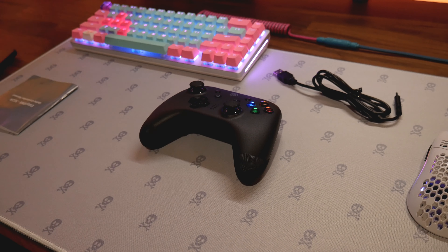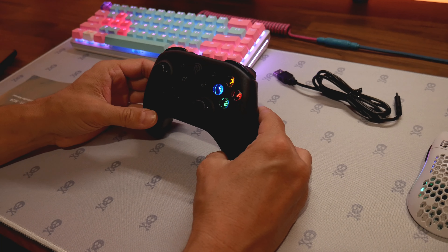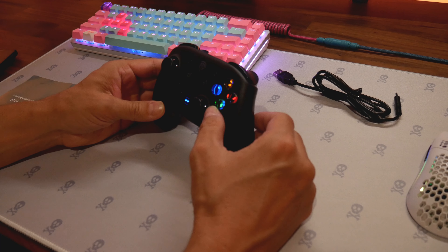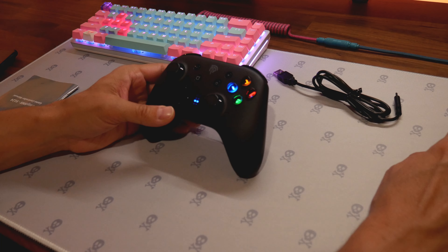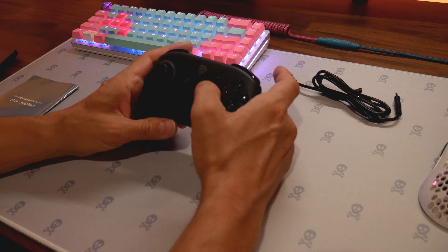You push the home button and — dude — the X, A, Y, B buttons light up. That is so cool. I'm really liking that. We're definitely going to be testing a game. It did turn off so let's try it again.